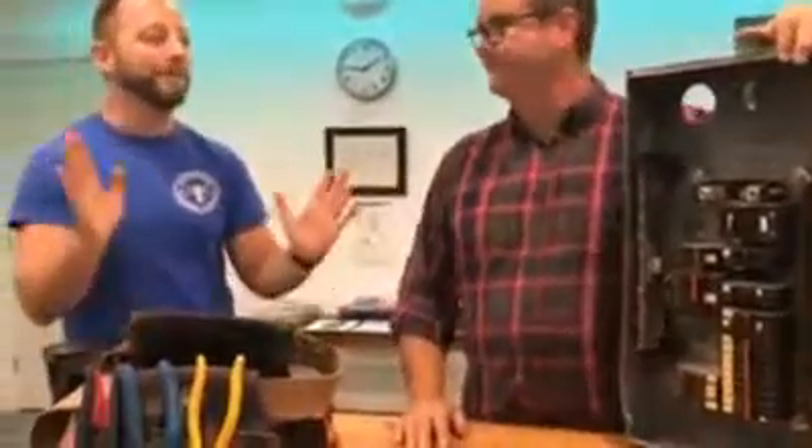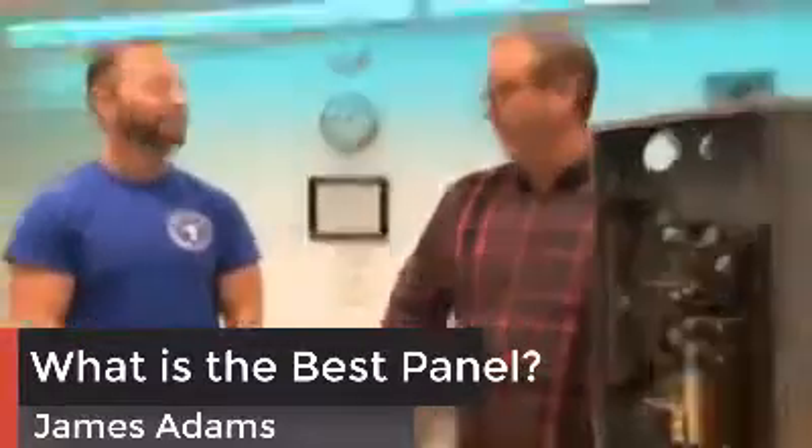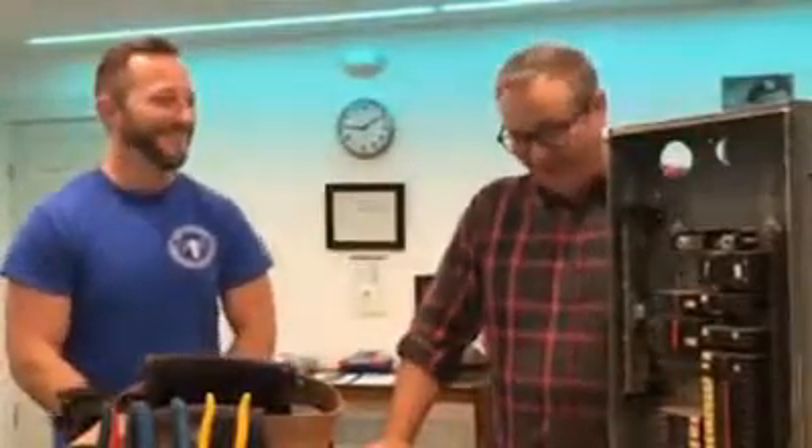So what panels are there? A vast panel if you will. What would be your preferred panel? Okay, and this is totally my opinion as a master electrician — and I've installed maybe one or two panels in your lifetime. A couple zeros after that.